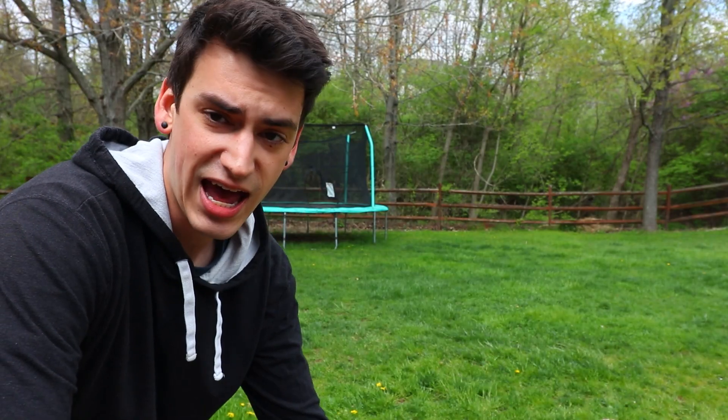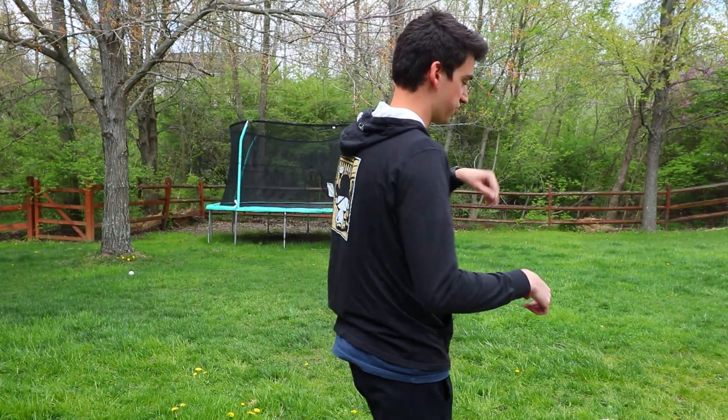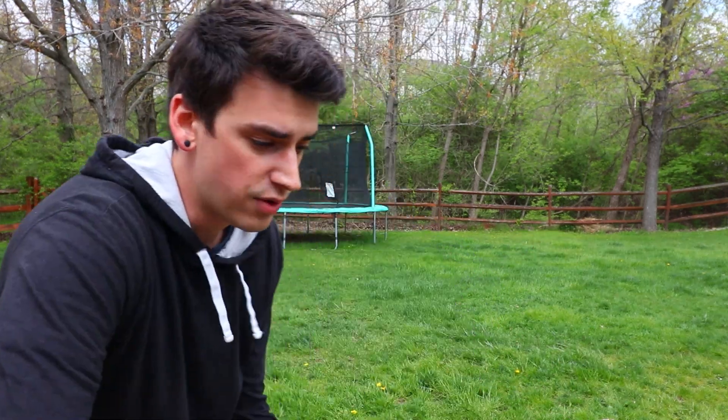So basically what it is - you do the endo, you turn, and then you're rolling backwards for a second, and then you turn back around. So really you're doing like a 360 kind of, except the main trick part is just a 180 and then you roll away. The roll-away part you do another 180. Does that make sense? Did I explain anything? Anyway I'm gonna try it.